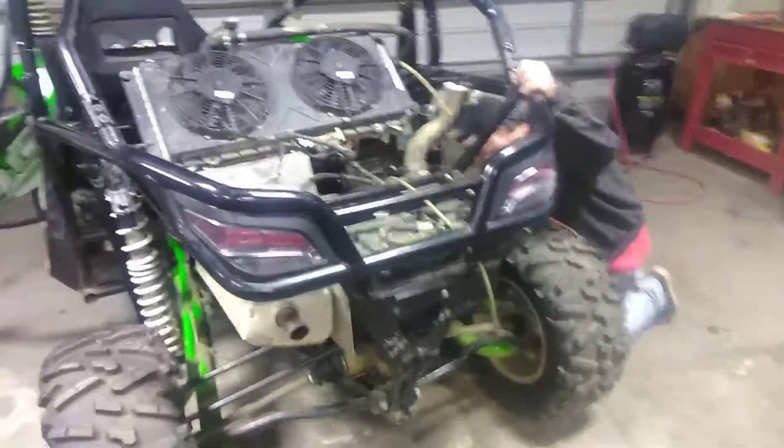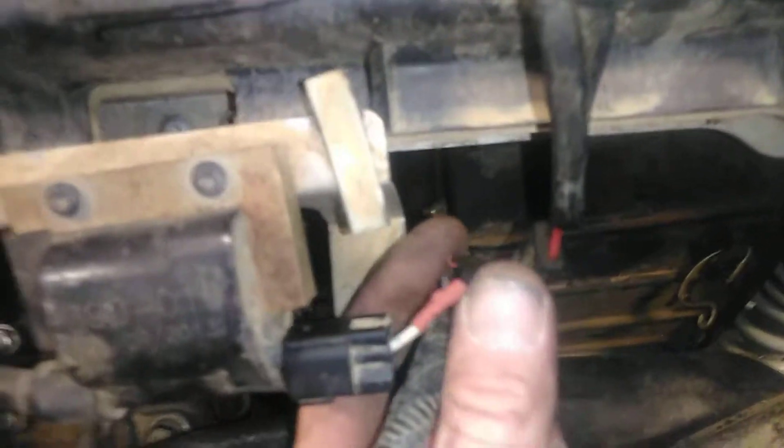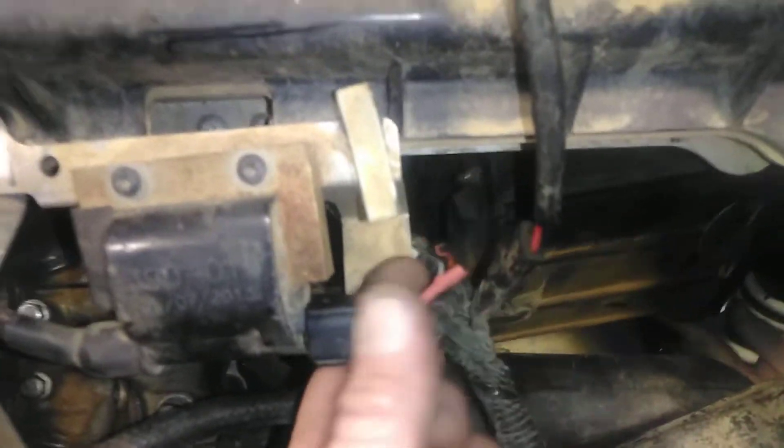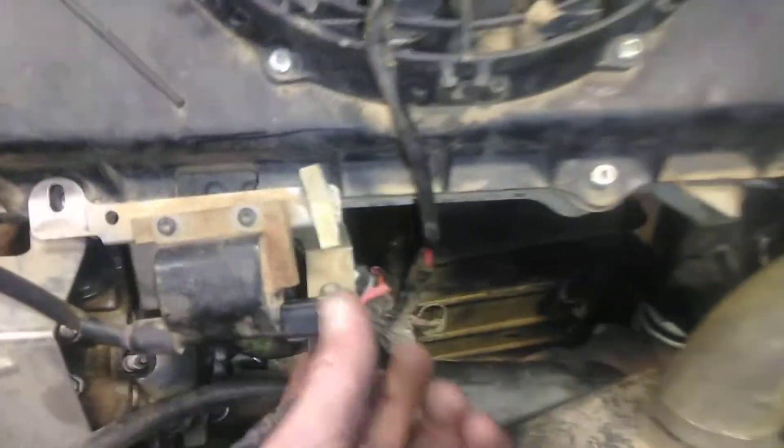We've been flip-flopping around a little bit today. I went ahead and just put in a piece of wire because it was going to be really short — I didn't know how much harness I had. So I soldered in a piece of wire and got some shrink wrap from that one and the other one.